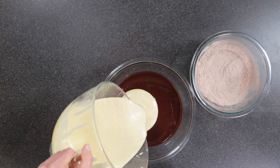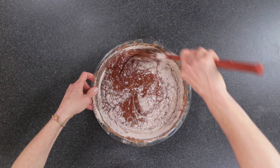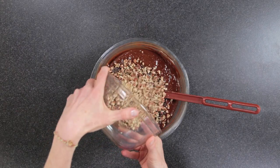Fold the whipped egg mixture into the cooled chocolate. Then fold in the dry ingredients. Now add the chocolate chips and the nuts into the batter and stir.